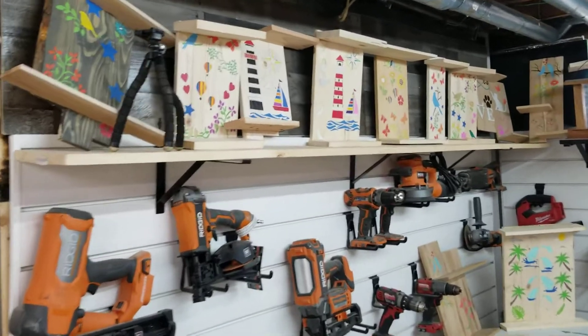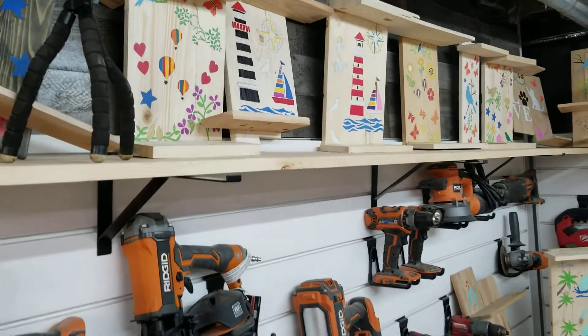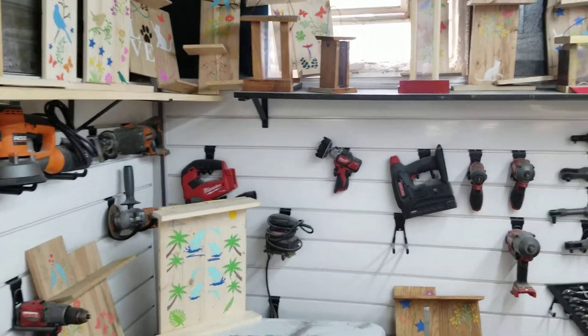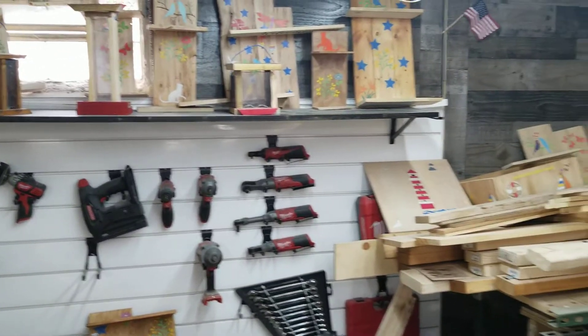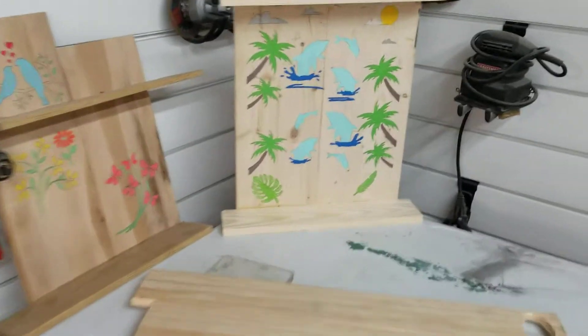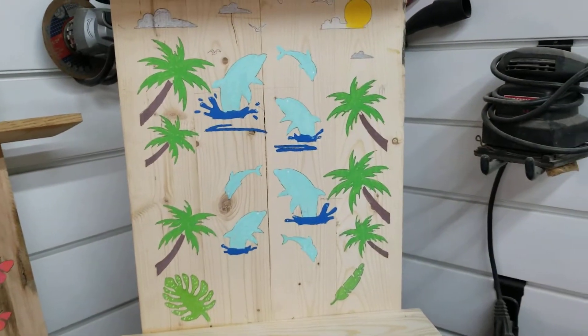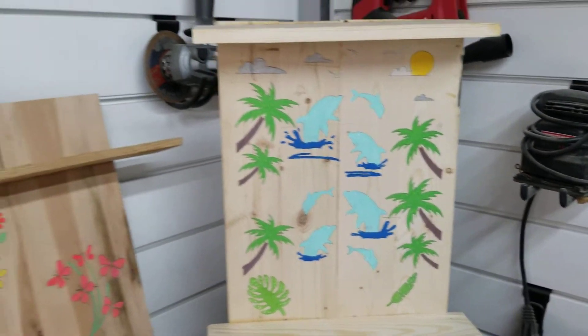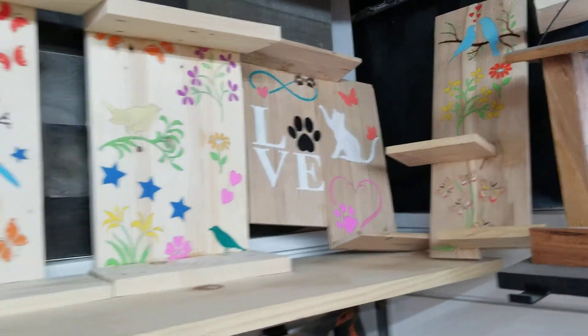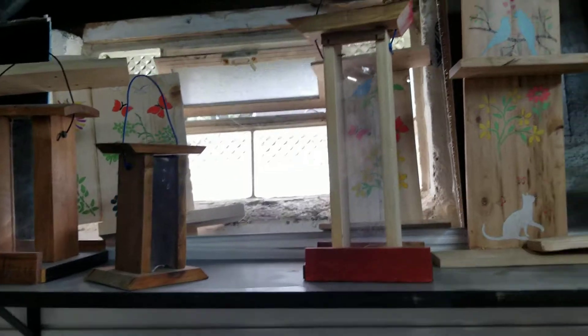If you caught any of my other videos you may have noticed I've been pulling apart pallets like there's no tomorrow, and I thought I'd show you the fruits of my labor — what I've made so to speak. Palette board projects, stencils — I have no artistic ability at all, I just stencil the heck out of everything, but it comes out good. People have been very happy.